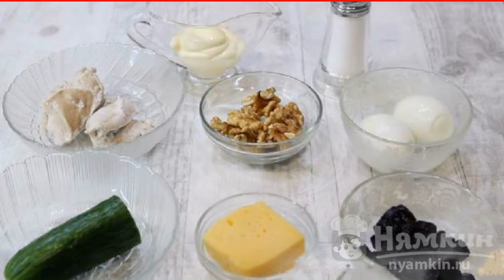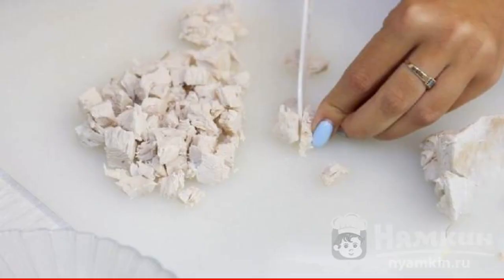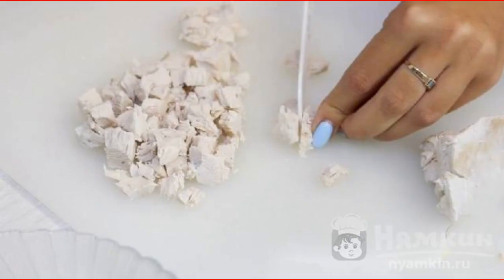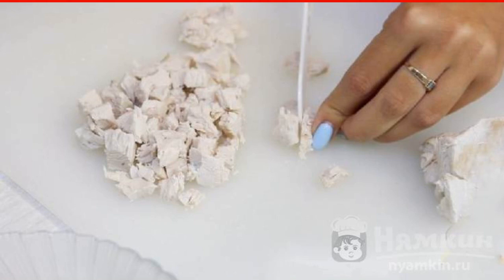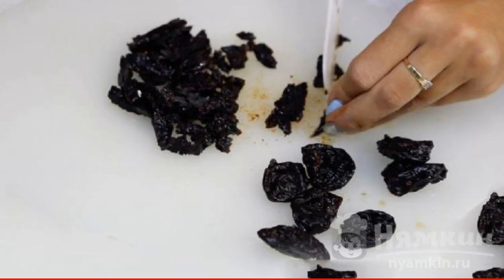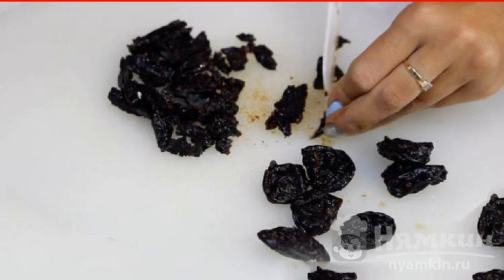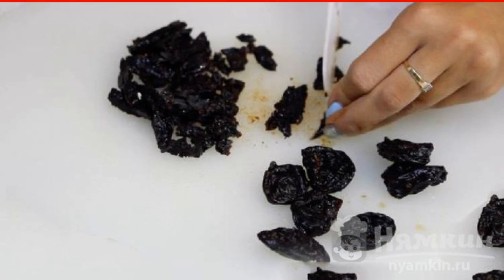Eggs should be boiled, as well as chicken fillet or a piece of breast. The meat has cooled down by the time of cooking. We release it from the bones and skin. Cut the fillet into thin strips or identical cubes, as in the photo. Prunes can be soaked in hot water for a few minutes, then cut into long strips. Nuts can be crushed with a knife or ground in a chopper.